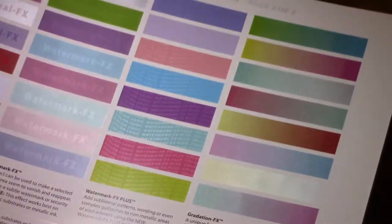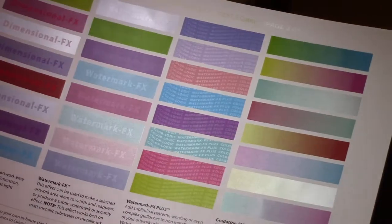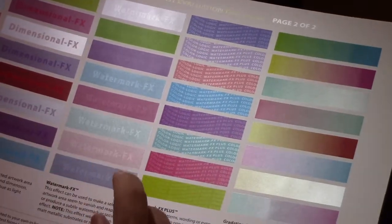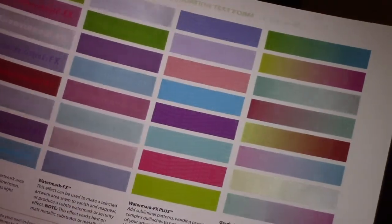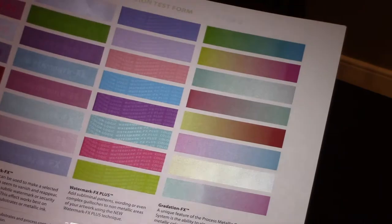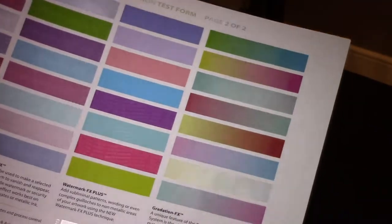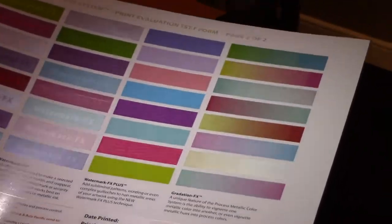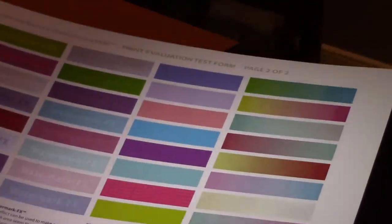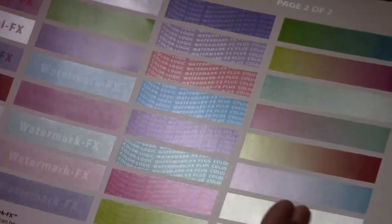Another element we provide is our watermark effects — and hopefully in the video you can see that disappearing and appearing. It's a palette, so you go in and choose it, and this is done with one mouse click, a click and apply inside of Illustrator. Over here we have watermark effects plus, also part of our palette, where you can do subliminal patterns or elements in the background — very good for security. That's called our watermark effects plus.